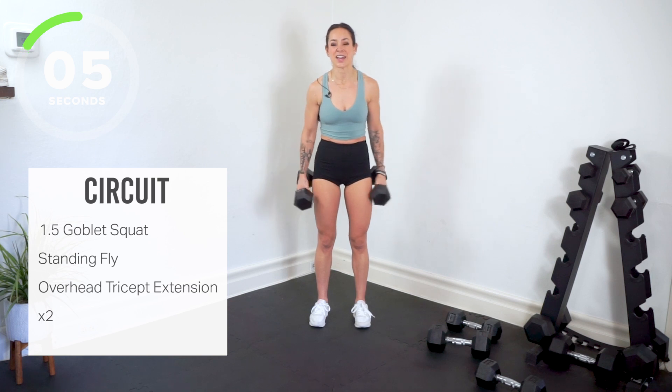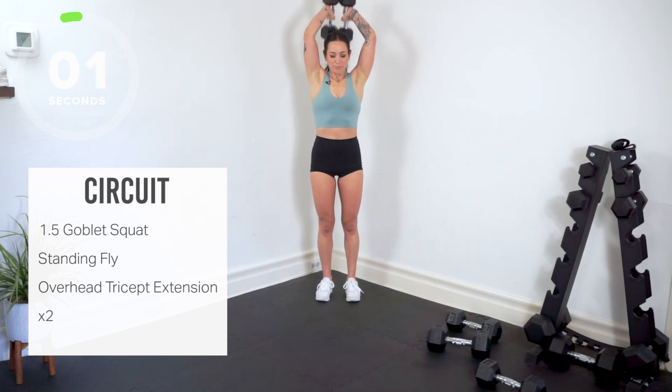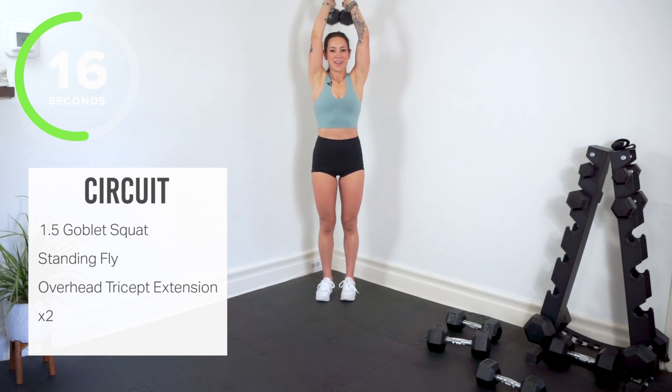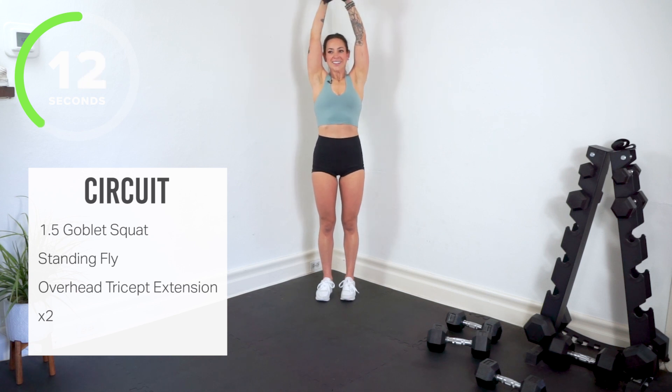Bring your arms up overhead. I'm getting a little shaky over here — hopefully you're right there with me. We get our 30 second rest. Final circuit coming up.